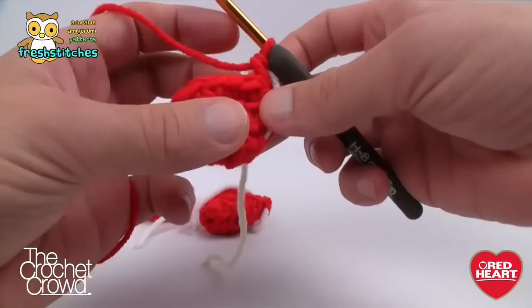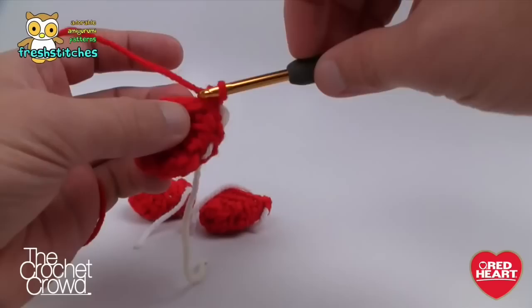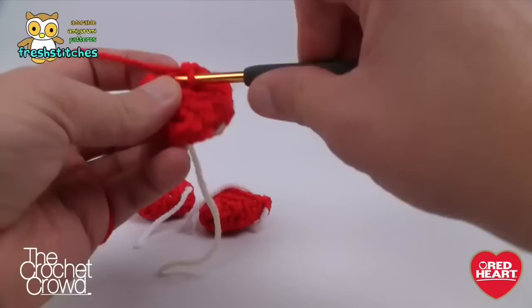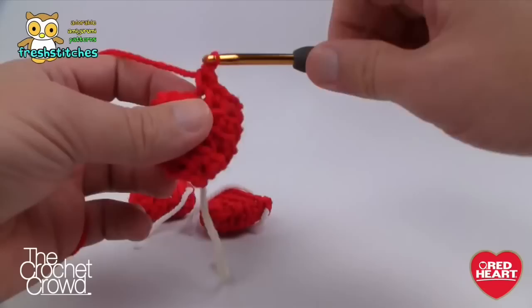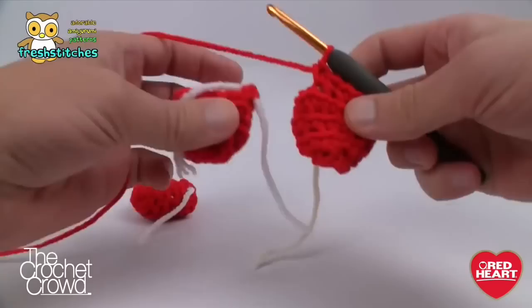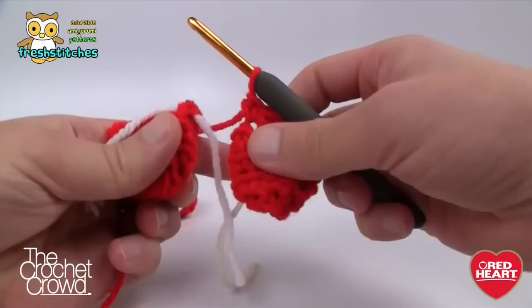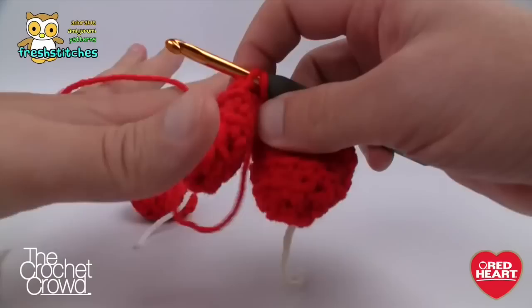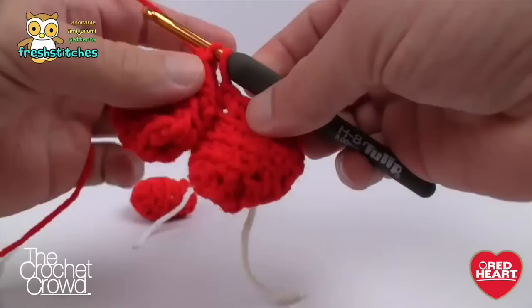Now I have my toes ready — the stitch marker is at the end of the last one. To go around this revolution I only go six. Single crochet again, still in the back loop — always the back loop. Count 1, 2, 3, 4, 5, and 6. Once you have your six, immediately grab your next toe in the back loop right where that stitch marker is and start single crocheting. Make sure the stitches stay nice and tight between the two as you're going.